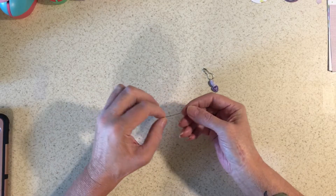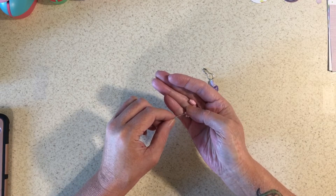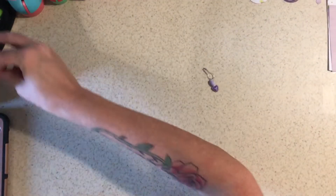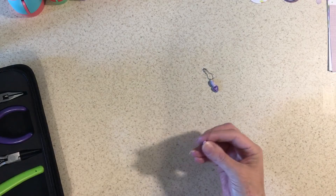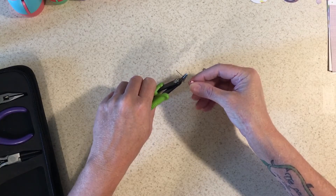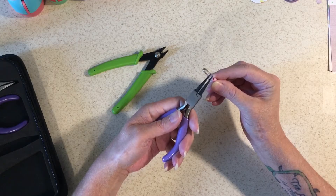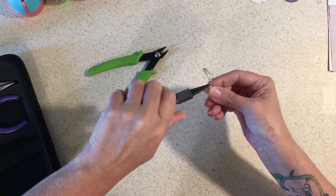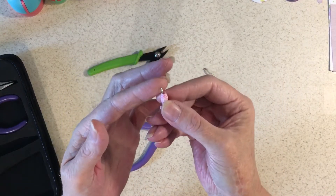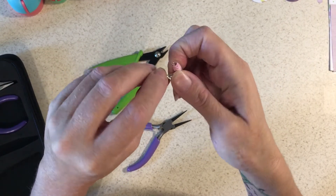I'll show you how I did that. You just take one of these wires that has the nail thing on the end and you just put the beads on there. Then I take this and cut it down to about where I think it needs to be. Then I take the round ones and loop it — just make a little loop on it — and then I put it on one of these.